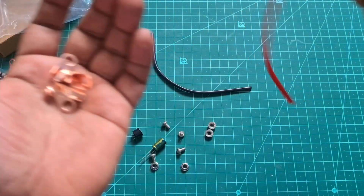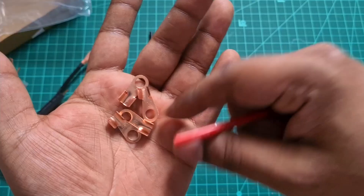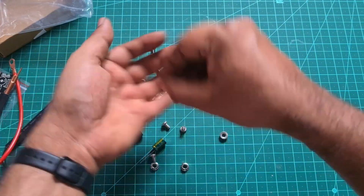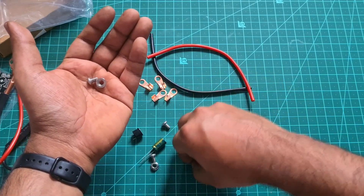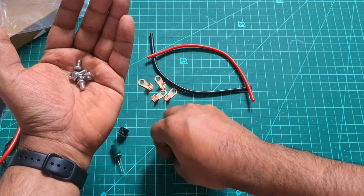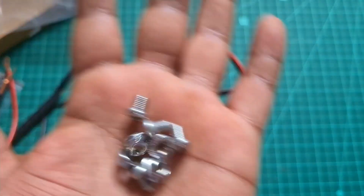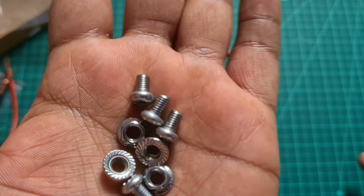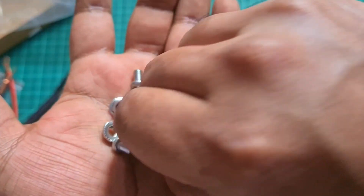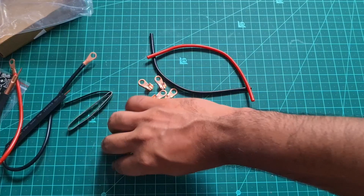You can fix a wire strip in the wire. This is a 10 gauge wire. You can fix a bolt and a nut. You can use a self-locking nut. You can close the nut. You can use grooves. You can use a self-locking nut — this is very nice. It's a tight hook.